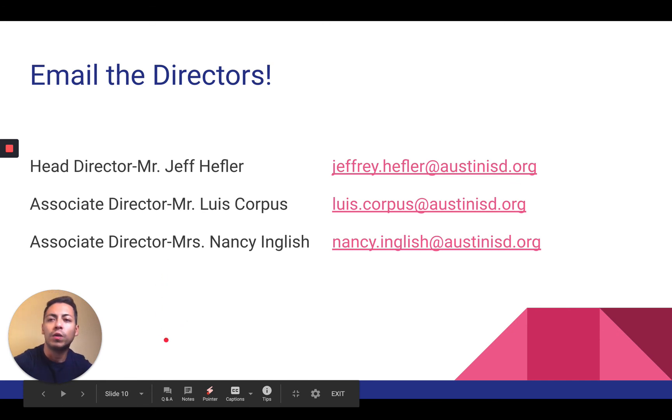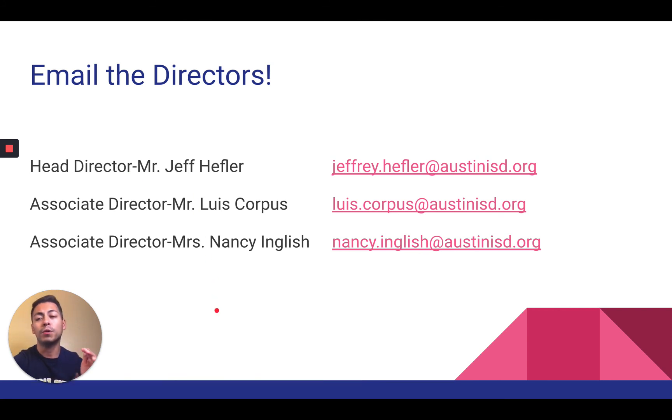If you have any questions, please feel free to email us. You have Mr. Jeff Heffler, who is the head of our band department, myself Mr. Luis Corpus, and Mrs. Nancy English — any of us would be more than happy to answer your questions. Thank you so much and I'll see you in band class. Take care, bye!